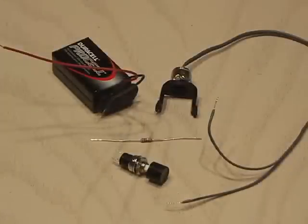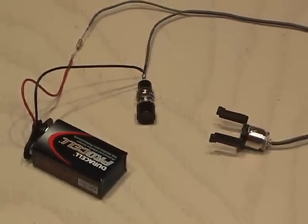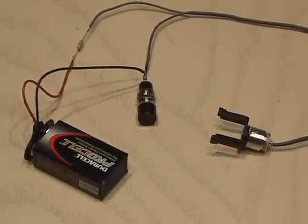I also picked up a 150 ohm resistor, 9 volt battery, 9 volt battery snap, and a new switch that'll replace the phaser trigger. After soldering the connections to the Blu-ray diode, the 9 volt battery, the resistor, and the new switch, it was time to reassemble the phaser.